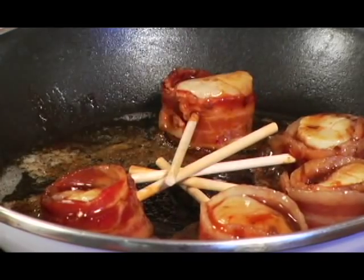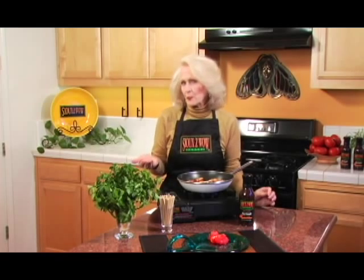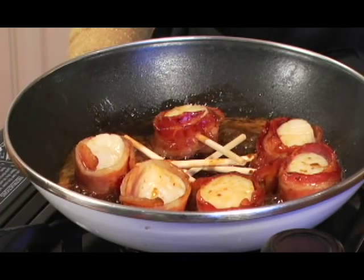Give these scallipops two or three minutes on the first side. Remember, they just came out of the refrigerator, so they're going to need a little bit of time. You want to give them a pretty little crust. I'm going to give that Suzy Wow a little bit of time to caramelize with the scallop and the bacon.